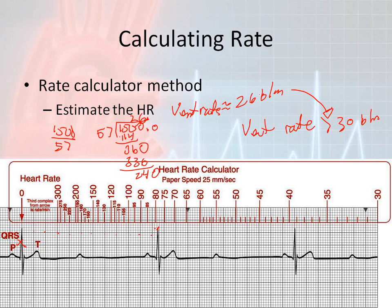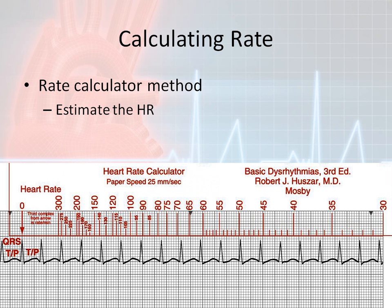I would hope that if you see a rhythm strip like this, you wouldn't quibble over whether it's 26 or 30 beats per minute. If you see this on scene, jump immediately to treating the patient — something this profoundly slow requires immediate treatment. Using the heart rate calculator on a different example: put the arrow on the first beat, count to the third complex — here's one, two, three — which falls somewhere between 190 and 180, so my ventricular rate is approximately 185 beats per minute.